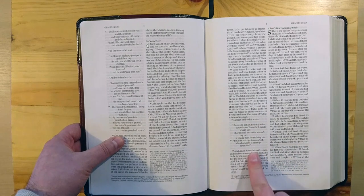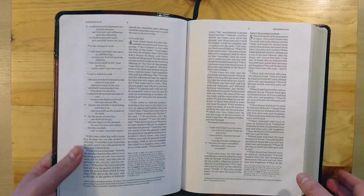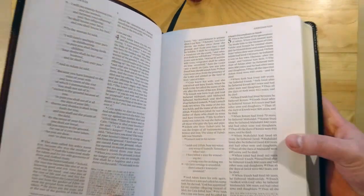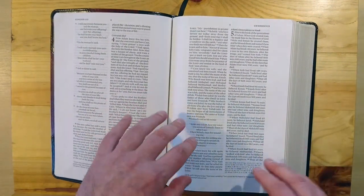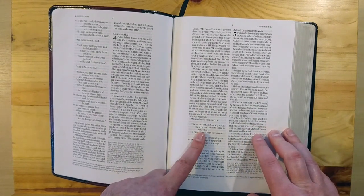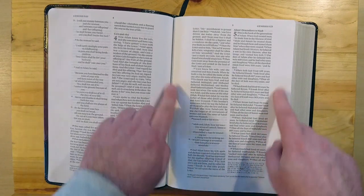This font is lovely in size — very crisp, very readable. And this is a nine-point font done by Crossway. For a wide margin to have a font of this size, it's a dream come true. Some of the Cambridge wide margins, like for example the NASB, have a font that looks nearly like seven or 6.5 points. This is a nine and you still have these wide margins.